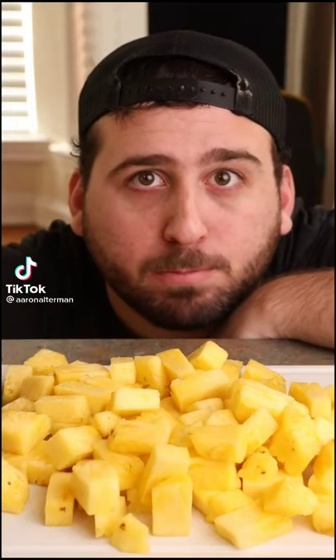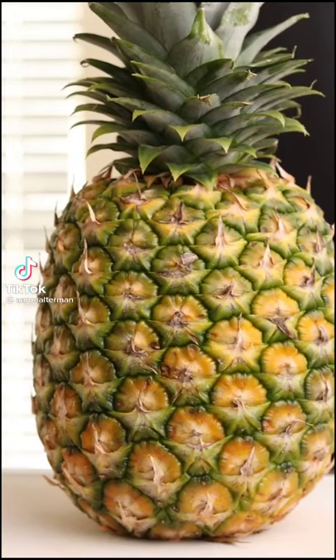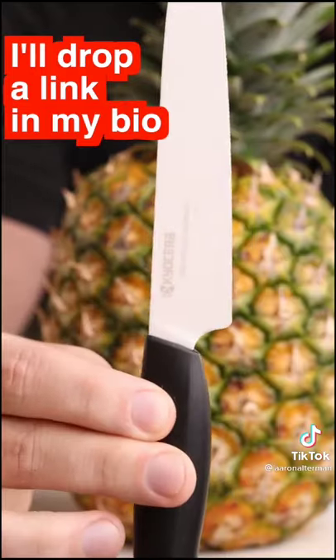Alright, y'all seemed excited for this, so let's do episode 4: Pineapple. Look for a good mixture of green and yellow. Also, here's proof that you don't need a super nice knife.